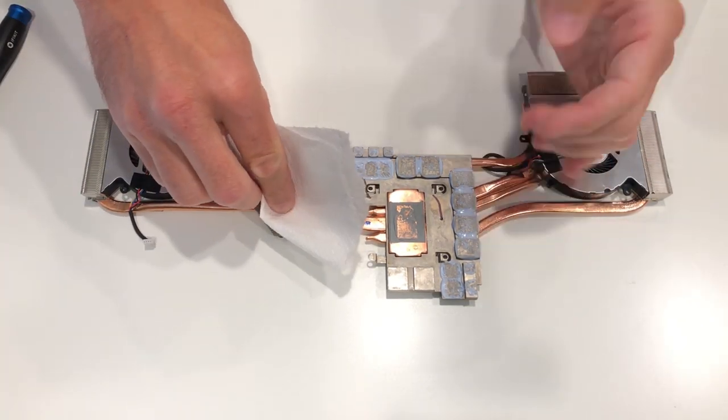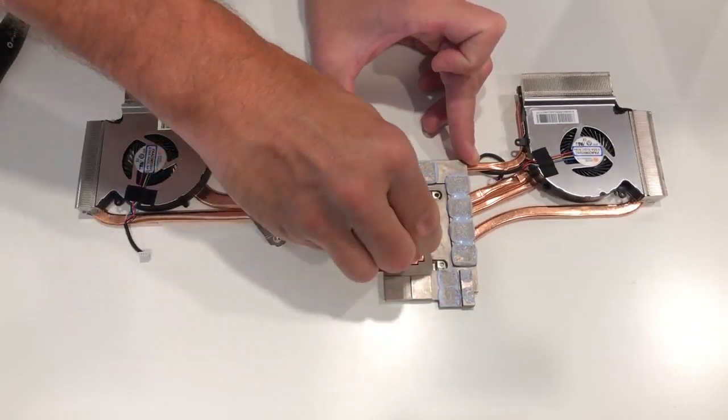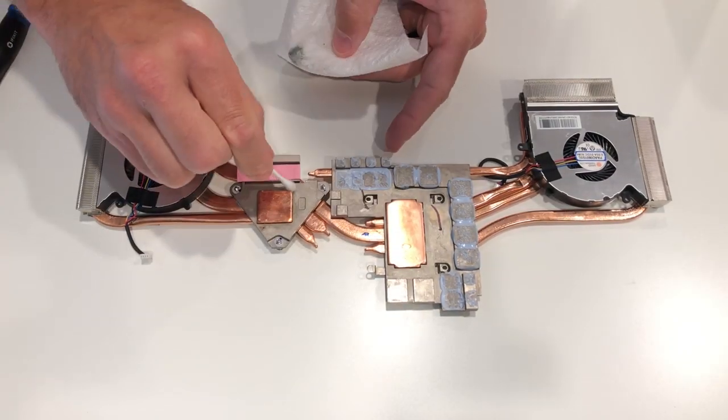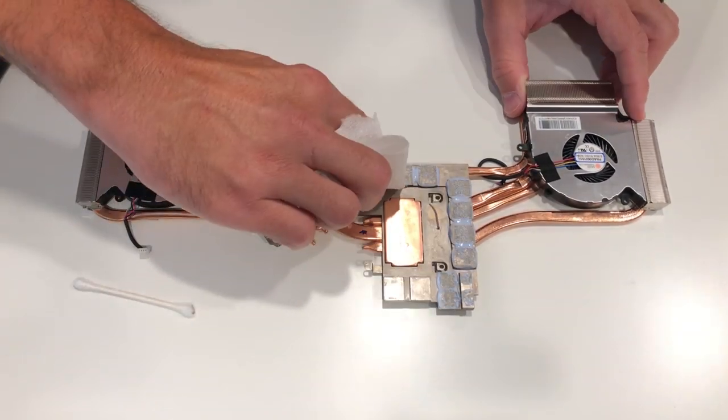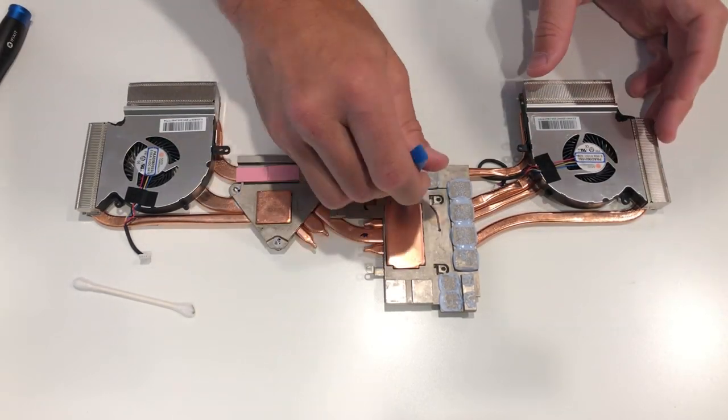Same process for the actual heatsink itself — just carefully remove all of the paste. This is going to take you some time. This whole entire teardown, liquid metal application, and reassembly was about 57 minutes on my end, and I probably spent 20 minutes of that making sure that this was relatively clean and ready to be reused.